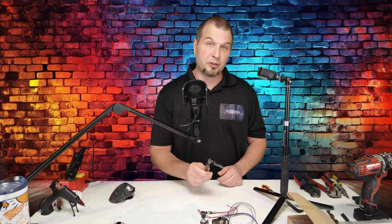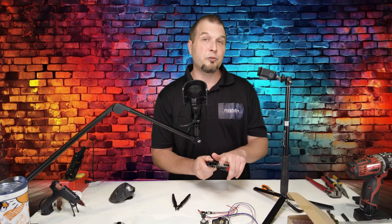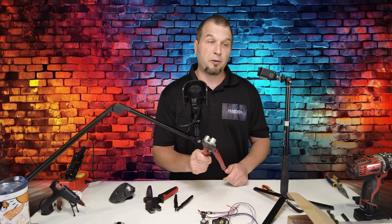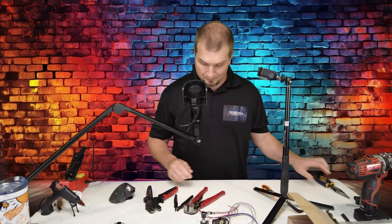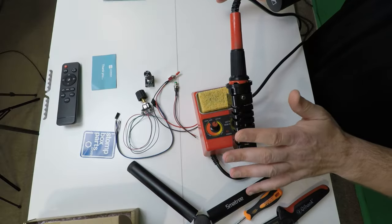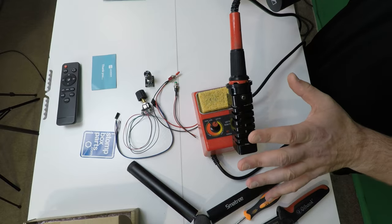First, we're going to need a pair of side cutters. We will also need a pair of crimpers if you're going to be using the Amazon encoders. We will need a pair of wire strippers, and I also have a pair of needle nose pliers. I will also be using a very inexpensive soldering iron. For this, you don't necessarily have to have the best soldering iron.